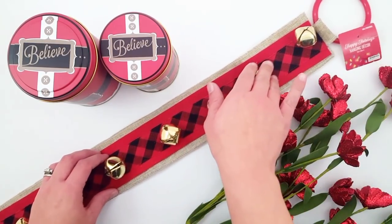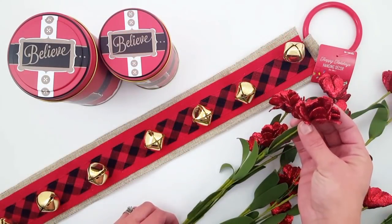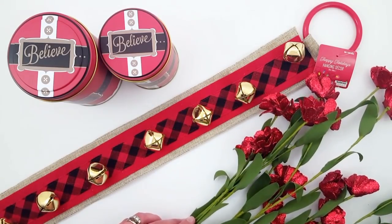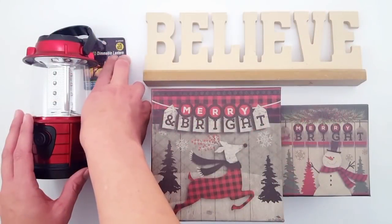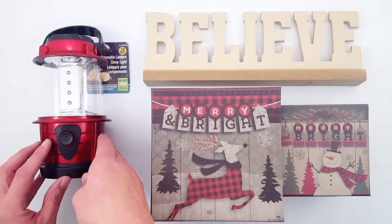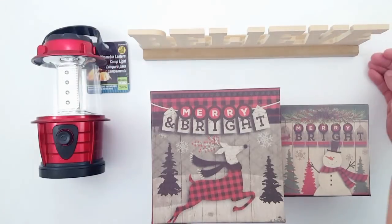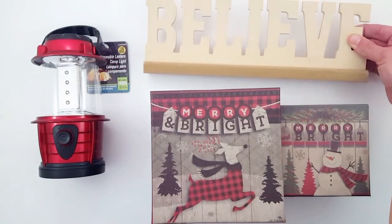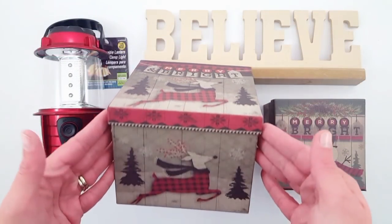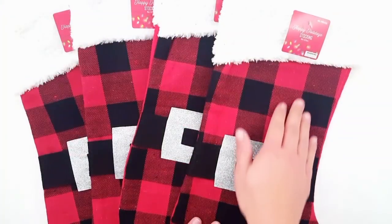I got this hanging door hanger with the jingle bells and the plaid and then the burlap on the sides, and two of these red glitter rose stems. This is definitely not a Christmas item, but I fell in love with this lantern — it was $1.99 and I thought absolutely, you could do a rustic Christmas DIY with that. This believe unfinished wood sign goes with the whole theme. I also found two of these gift boxes — one says Merry and Bright with the reindeer plaid, and this one also says Merry and Bright with a snowman.